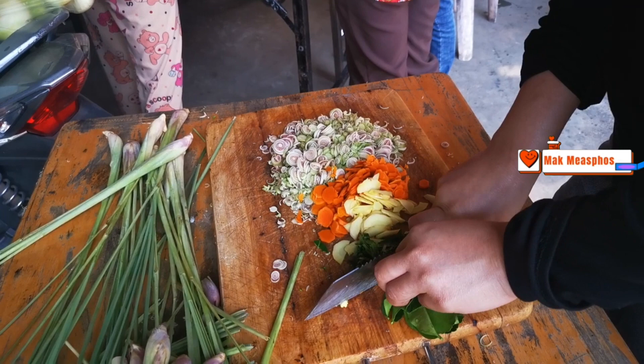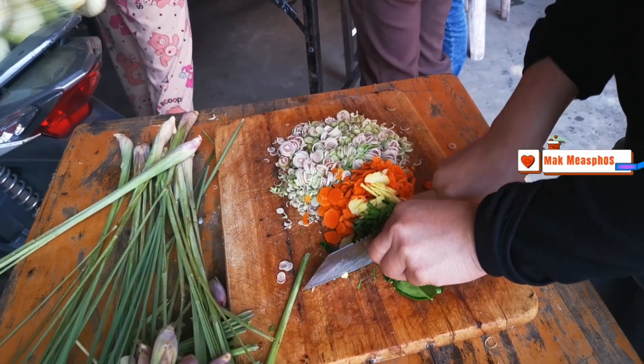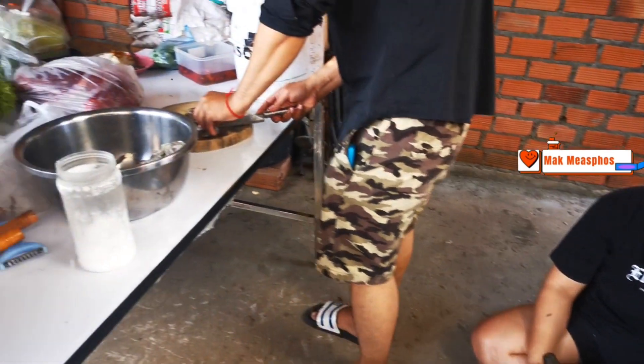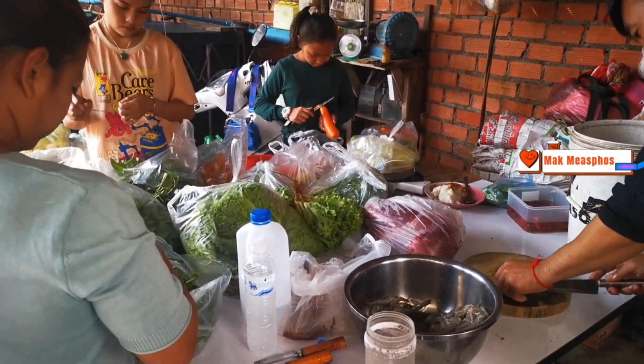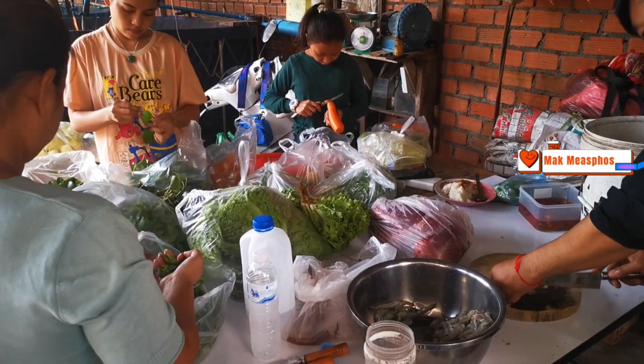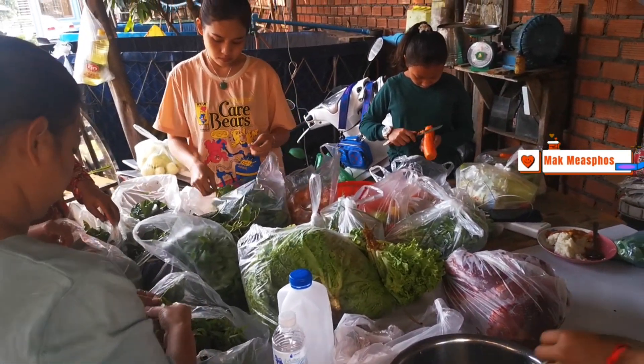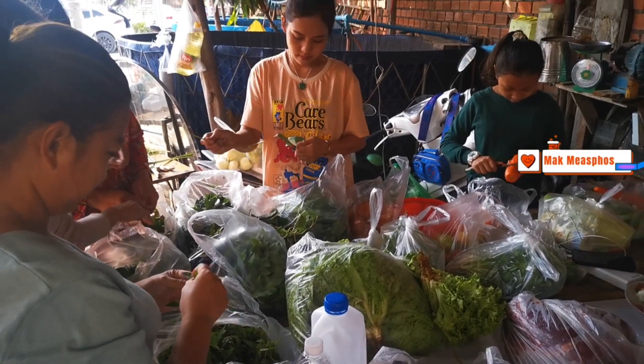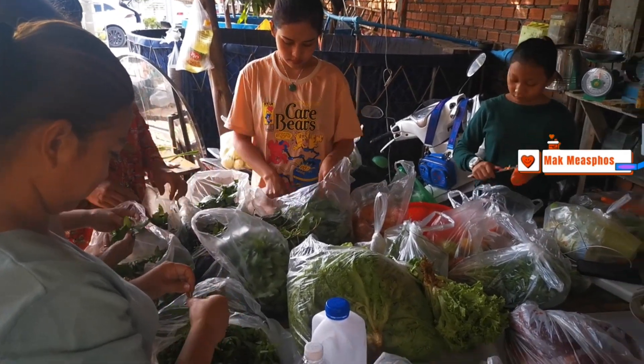I'm gonna eat some bread and have a little bit more. I'm going to eat some bread. We can eat some bread. I want some bread. It's so great to see you in the morning.